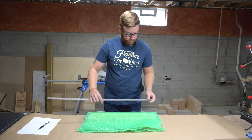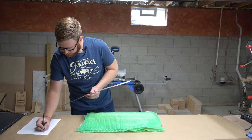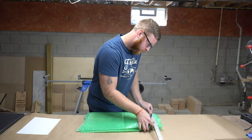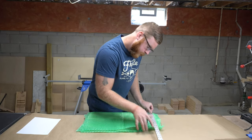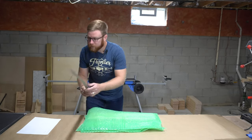We'll measure the length first — we're looking at 21 inches. The width is 10 inches, and the height is 2 inches.